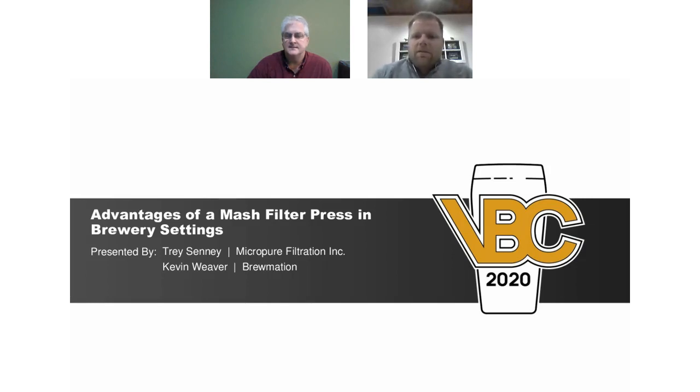Hello everyone, I think we'll get started — it's just about 10 a.m. I'll introduce myself and then have Kevin introduce himself, and then we'll get started with the presentation. Some general housekeeping: if you have a question, feel free to type it into the chat and we can answer as many questions as possible live. I'll stop the presentation for pertinent questions, and save off-topic ones for the Q&A at the end.